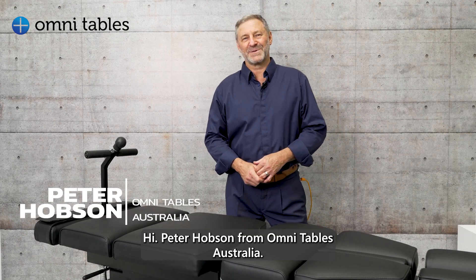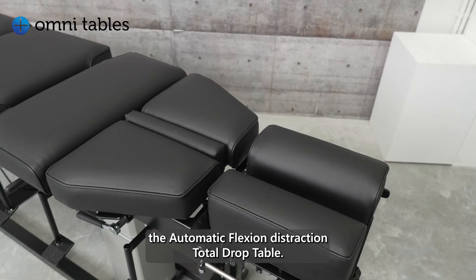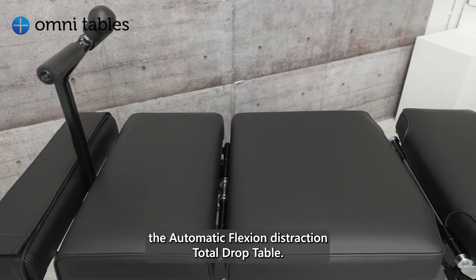Hi, Peter Hobson from Omni Tables Australia. Proud to announce the new member of our Omni family: the Automatic Flexion and Distraction Total Drop Table.